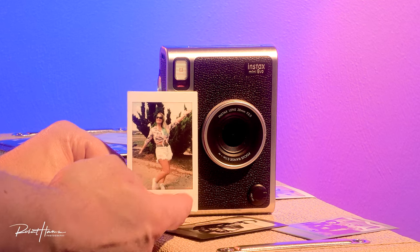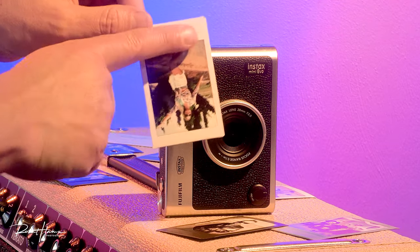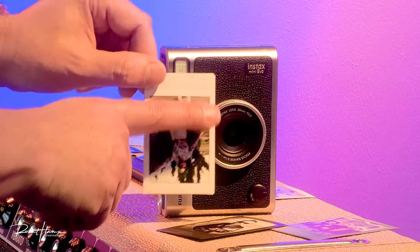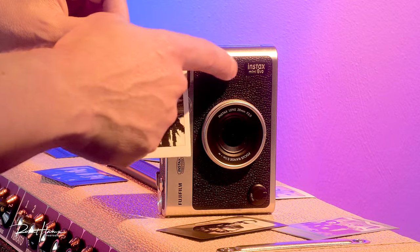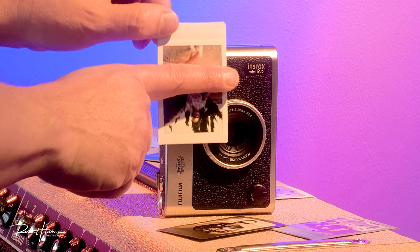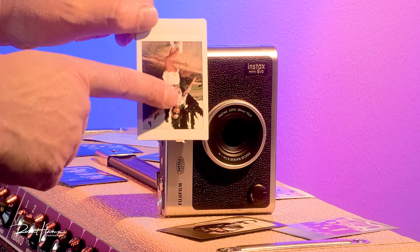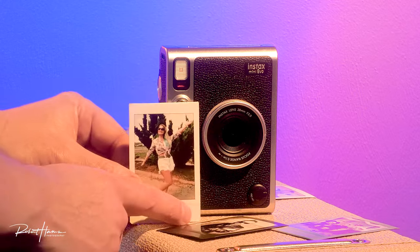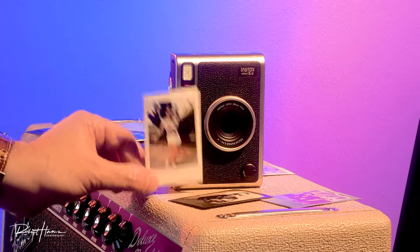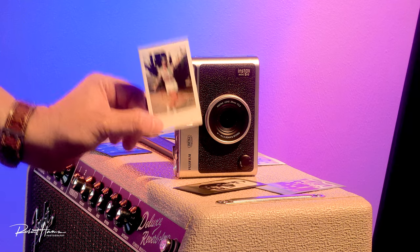The Fujifilm Instax Mini film is an analog film. There is development paste in the bottom of the film that, as the image ejects, gets ruptured and rollers spread the paste over the film. As the film is ejecting — prior to the paste being spread — an LED printer inside the camera exposes two or three lines at a time with light, so the image prints just like an inkjet or laser printer, except it uses light because all the development chemicals are inside the film. That's what makes instant prints like Polaroid and Instax so much fun.